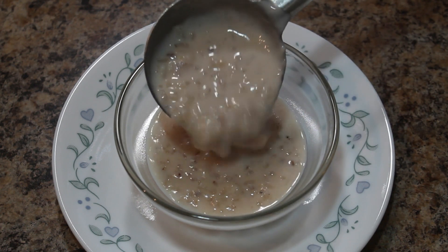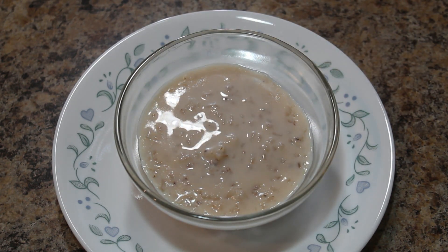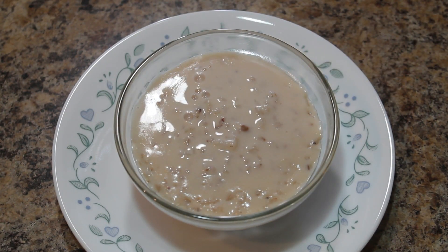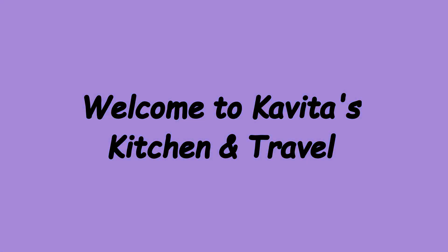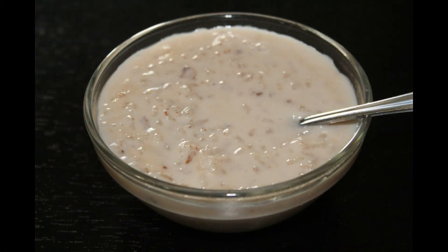If you are visiting my channel for the first time, please do subscribe and press the bell icon for new notifications so that you don't miss any new videos. Hello everyone, welcome to Kavita's Kitchen and Travel. Today I am going to show you how to prepare Pinkpal Payasam.